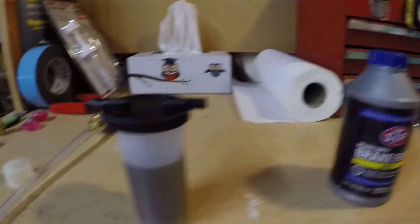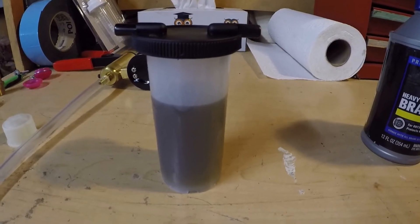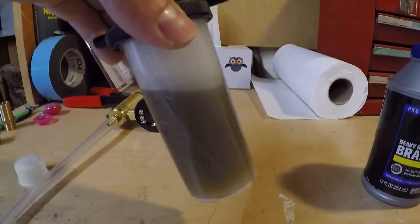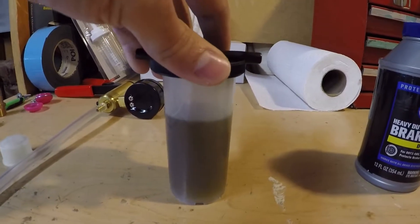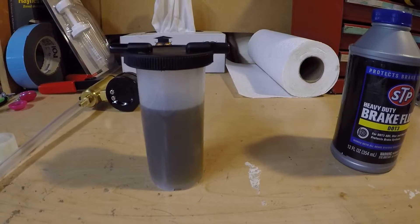Speaking of old and junky, this is what came out of my 08 R56 — it's probably the original fluid, and it's super gross. It's supposed to be a nice amber color when new, so we're flushing that junk.